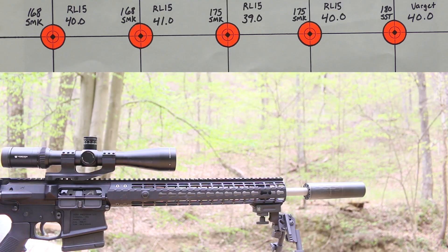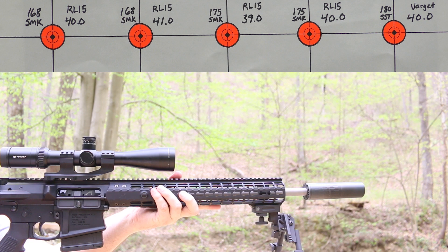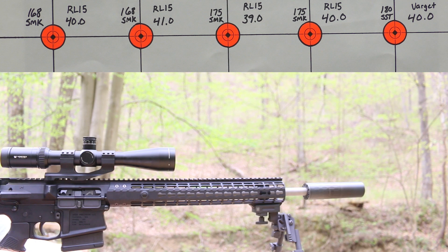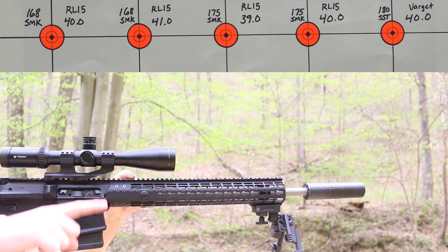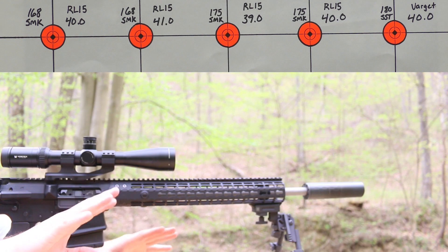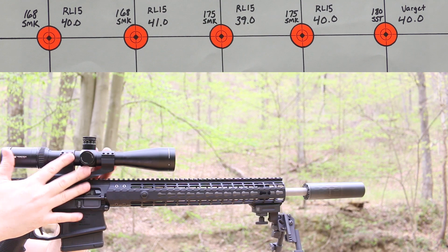We're set up just like the last video — target at 100 yards, Caldwell chronograph about 8-10 feet from the muzzle. Since last time, I pulled the hand guard, gas block, and gas tube off and retorqued the barrel nut — it was at about 80 foot-pounds and now it's at 65 foot-pounds like it should be. I also used the Dremel to grind off a little bit of the barrel nut to make 100% sure the gas tube passes with no interference. The scope was off, so we'll be watching to see if it's still zeroed.